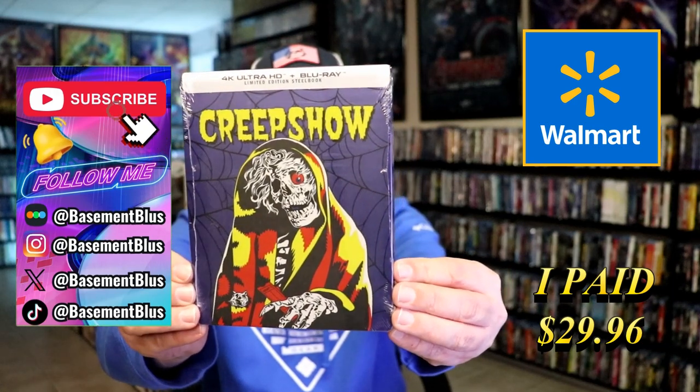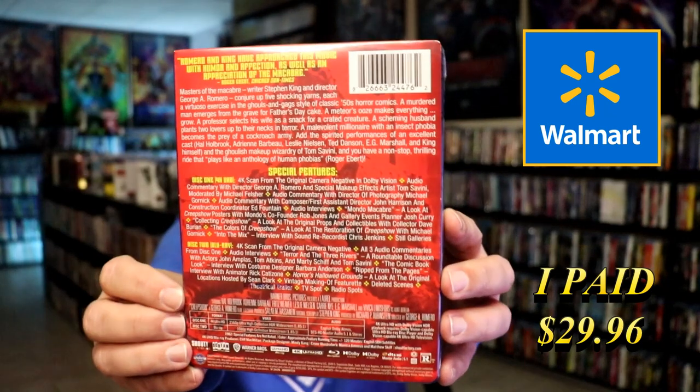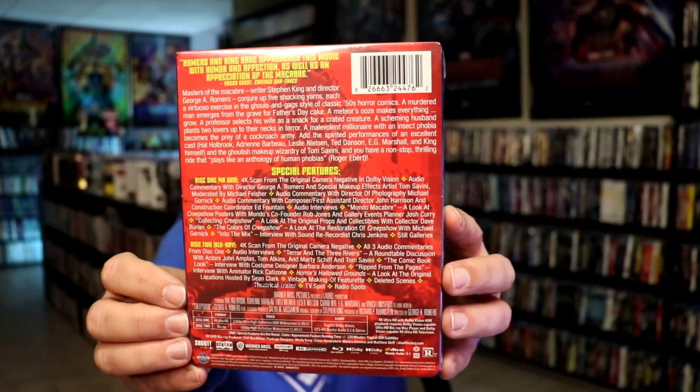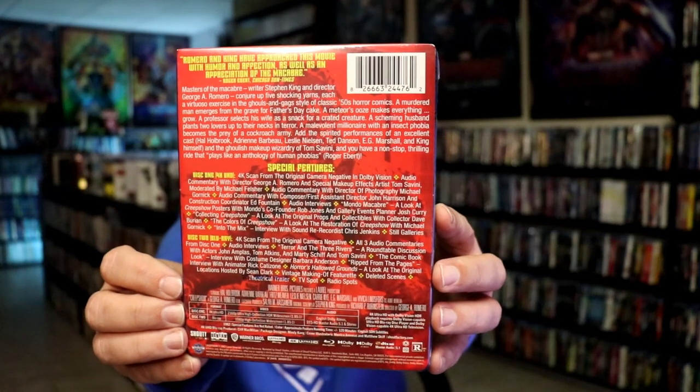Here's the front and here's the back. If you'd like to read up on it, check out all of these special features — you can go ahead and pause and do so. I'm going to go ahead and remove this from the wrapper and we can take a close look at this Steelbook.